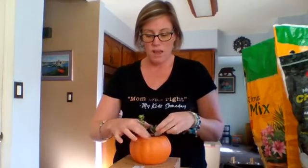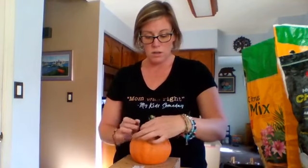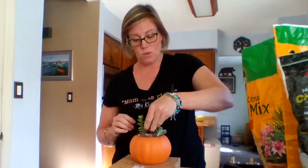Now if you can't find good drainage soil, the trick is to add some charcoal — activated charcoal — to that if you need to. You can usually find drainage soil.